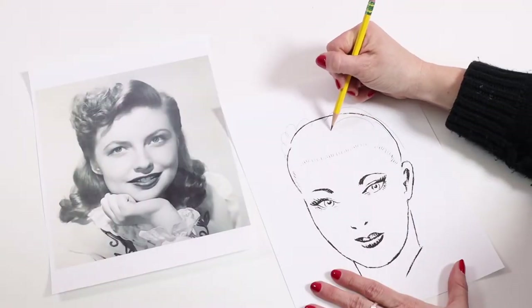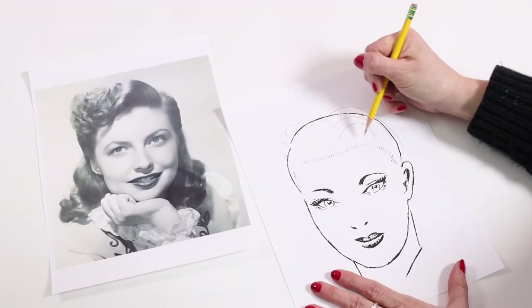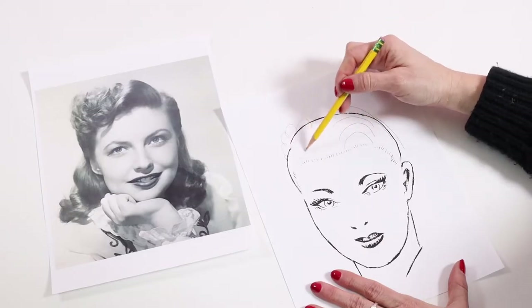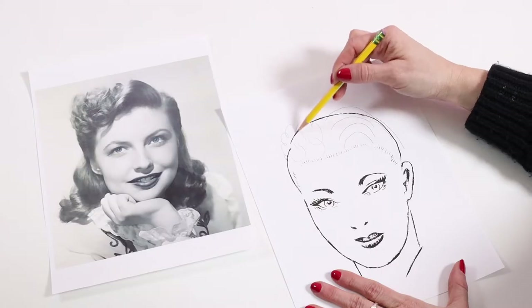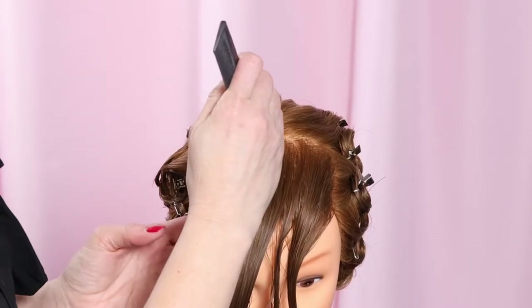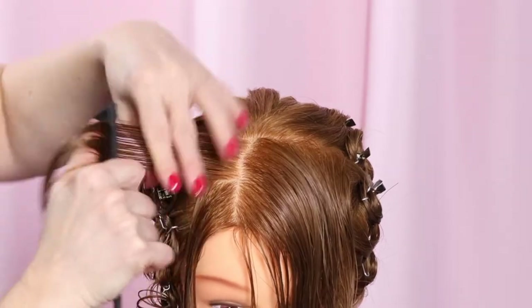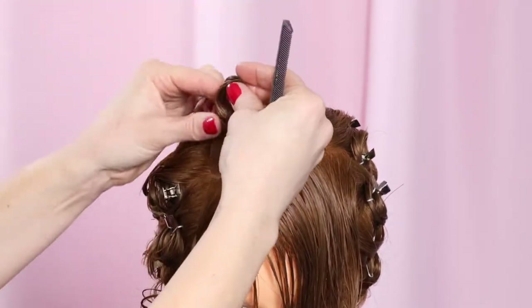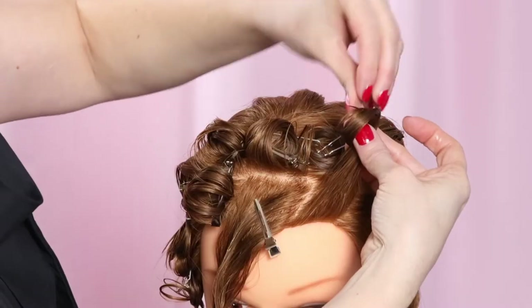Going back to the hairstyle of Joan Leslie, the curls must be shaped to mimic the movement of the final hairstyle — a set of curls that create the arc on the left and another set of curls that become the fluff curls on the right. The order in which I set these curls might look a little strange, like it's backwards. It is the technique I use so that I don't have overlap issues styling the curls around each other.